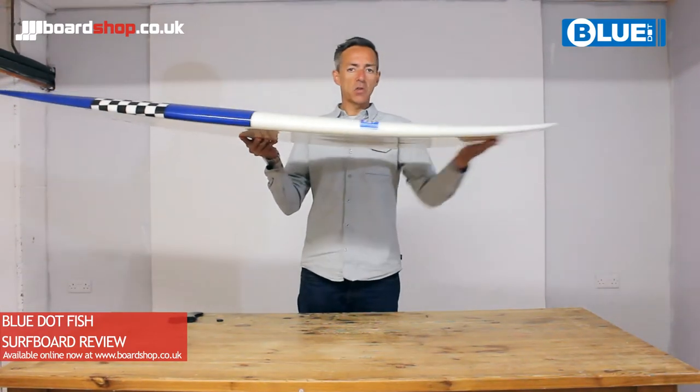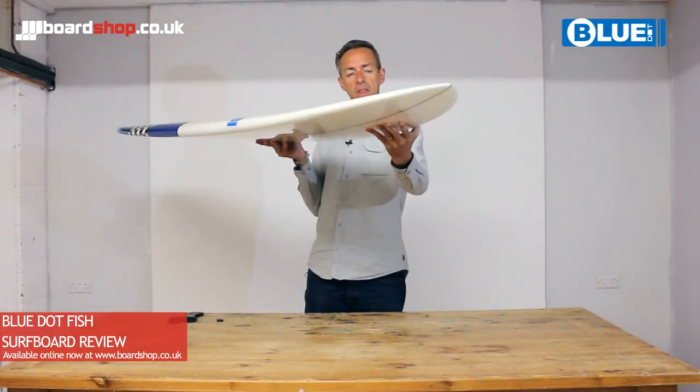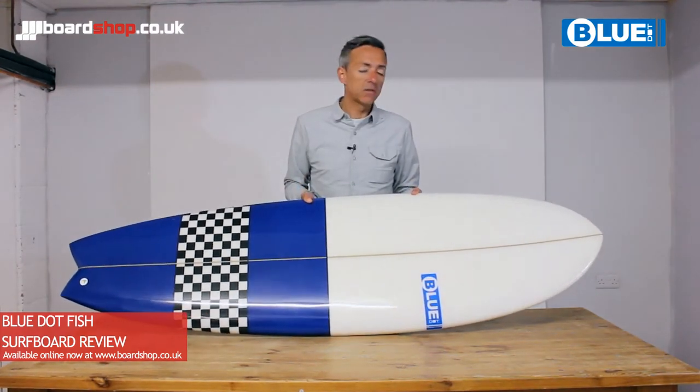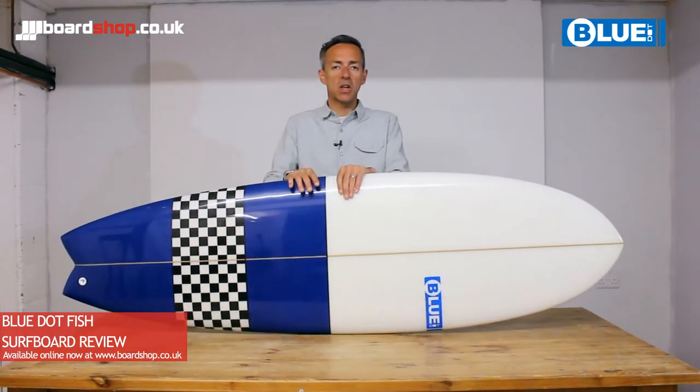You can see there's a bit of rocker in the nose but not too much. That gives the board easy paddling in choppy or windy conditions, but it also gives you an extra bit of stability when you first get to your feet.